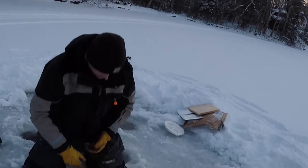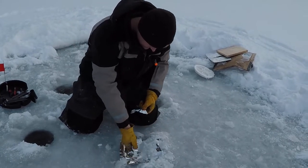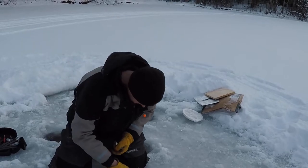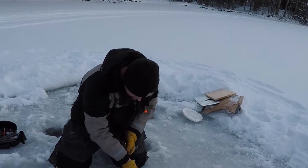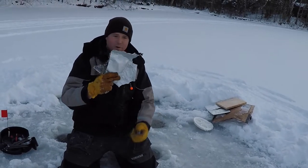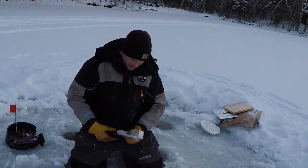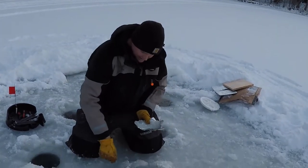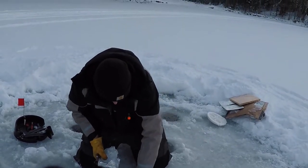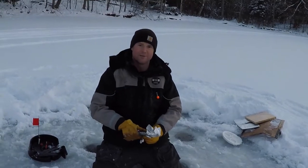Our tinfoil did basically nothing — it just froze down. Tinfoil, I don't know, I saw it in the drawer and thought I'd grab it. I'm gonna have to clean this up later. Not what I would use for a hole insulator. Tinfoil — that's a fail.